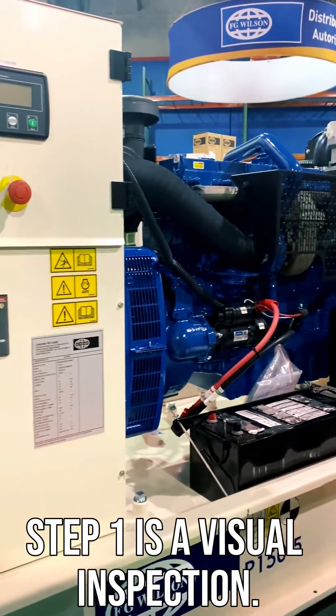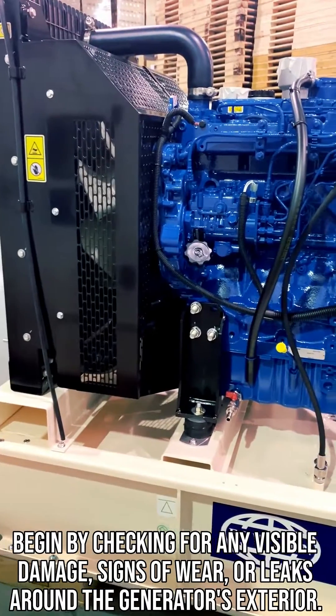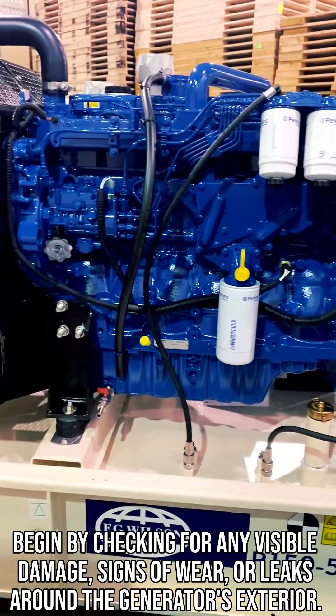Step 1 is a visual inspection. Begin by checking for any visible damage, signs of wear, or leaks around the generator's exterior.